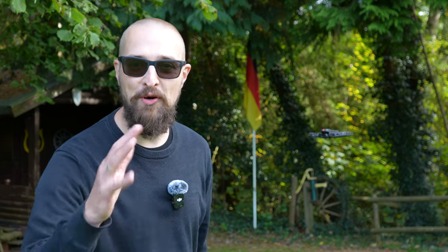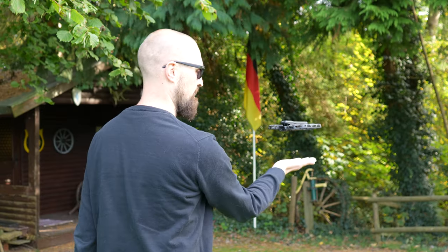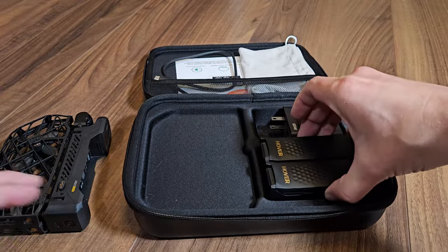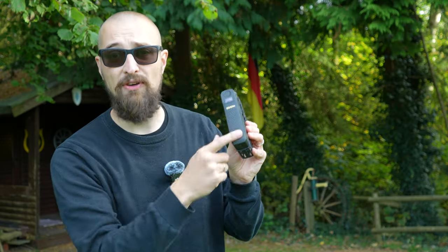Hi guys, welcome back to our drone channel. As promised today, we are talking about this little device. It's a bit noisy. So if you are thinking about getting this little self-flying camera, watch out this video. I'm going to show you all details, all features and functions that you can expect from this little device. By the end, you'll totally know if this fits right in your pocket. We're going to start right after the intro.